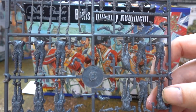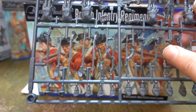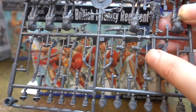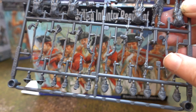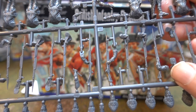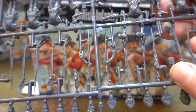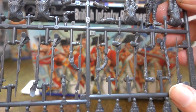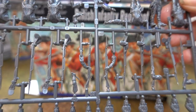We also get two sets of arms: one set has the plain sackcloth-type British coat, and one set has these lapel things for the grenadiers and the light infantry — but not the light infantry with round hat, the light infantry with the helmet.